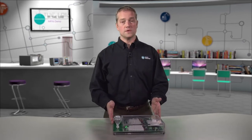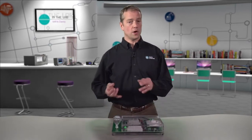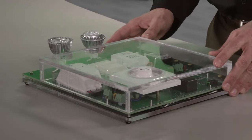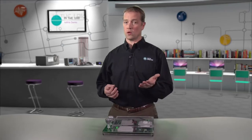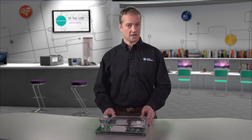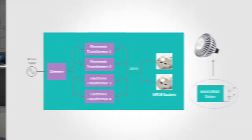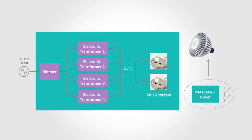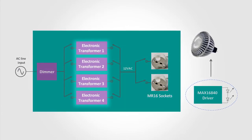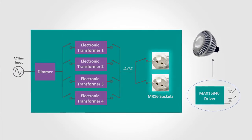Here's our system, and it comes in both 110 volt AC and 220 volt AC versions, so make sure you order the right one. Your system may not look exactly like this, but it has the same architecture. Let's take a look at the schematic. Basically, the system allows us to switch between one of four electronic transformers to one of two MR16 bulbs.